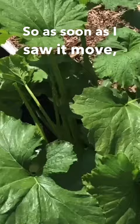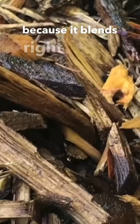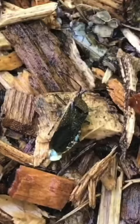As soon as I saw it move I grabbed it and smashed it. That's why it's so hard to find — because it blends right in — but if you get it moving, that's easy. You can see right there, that's a squash bug, and you do not want those around. They will eat your plants, but more importantly they will spread disease throughout your garden and cause a lot of trouble.